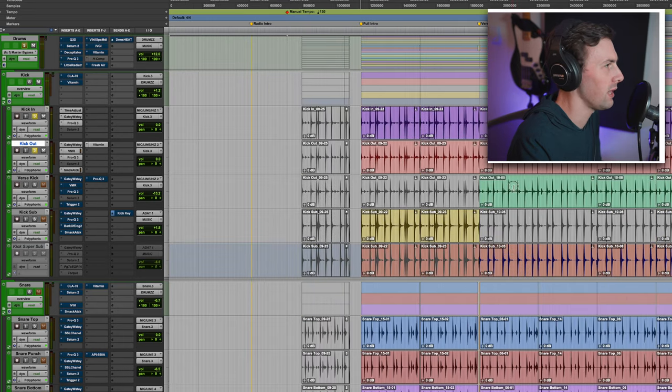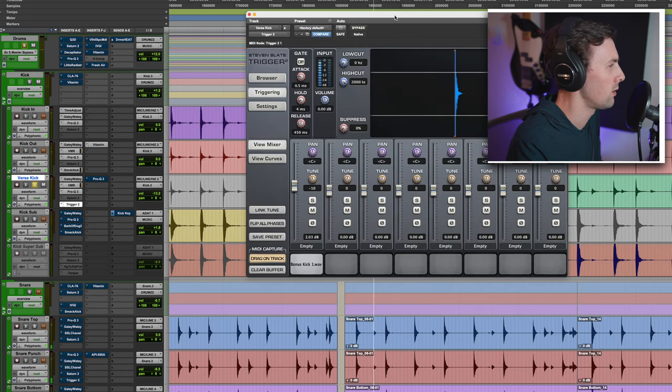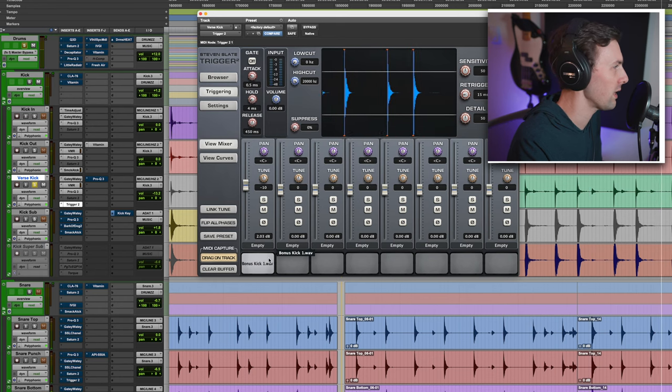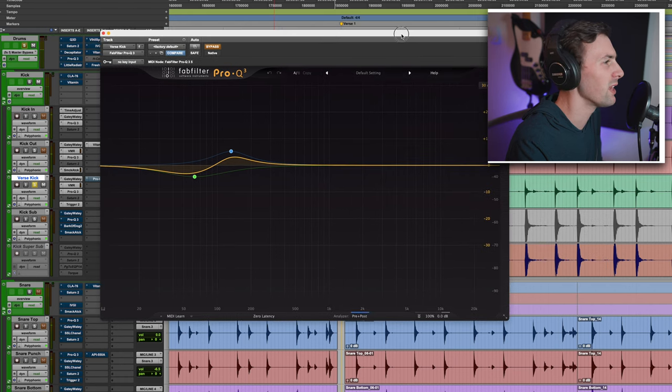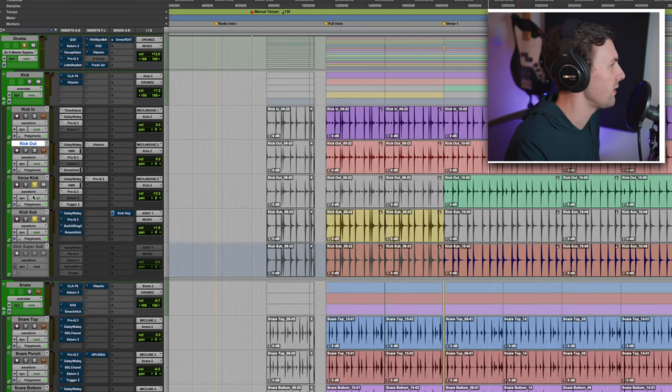I have something labeled 'verse kick' — this is a sample I'm triggering. It's actually a duplicate of the kick out, so I took the kick out, duplicated it, and kept all the same plugins before Trigger to keep phase in alignment. The sample I'm using is one of my own kicks — Bonus Kick One from my dry sample pack. It had this warm, round, vintage-y thing I was missing from the other mics. I'm pulling out some low lows and adding in a little low mids.